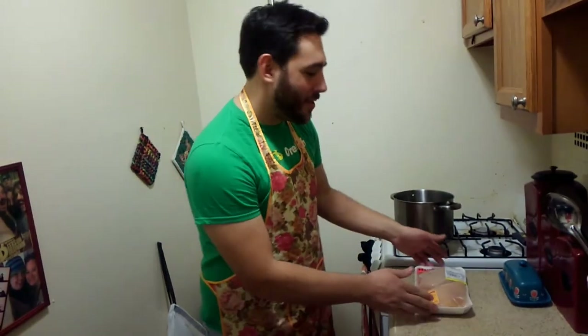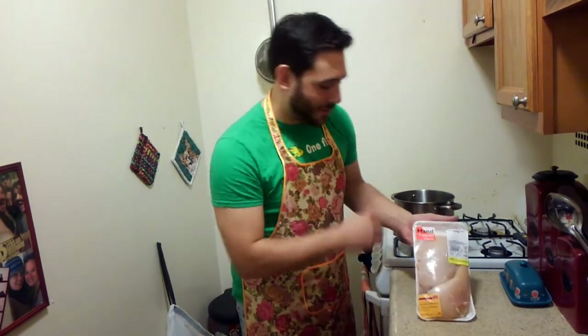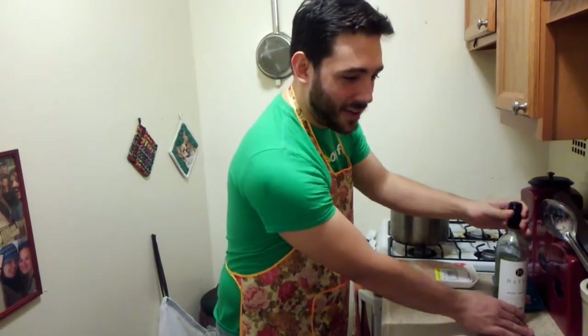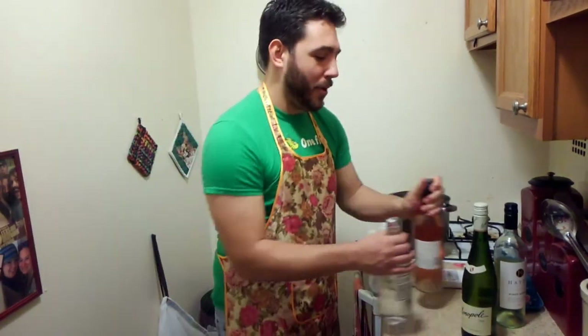Today's request is Chicken Wellington. But there's a twist. Today I'll be making Chicken breast Wellington with some creamed kale, a lovely chicken jus, and a nice herb compound butter.